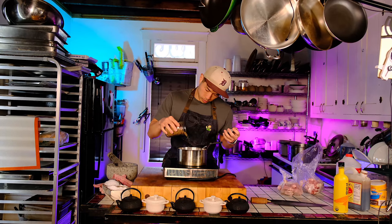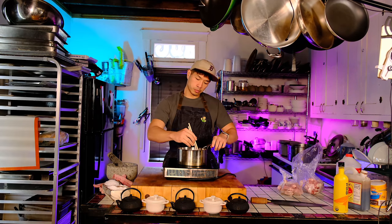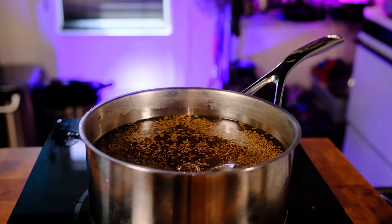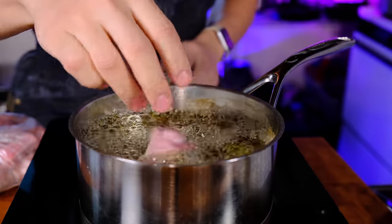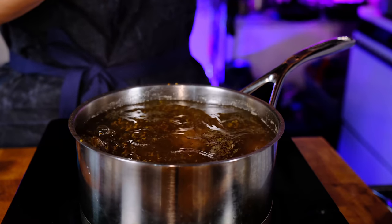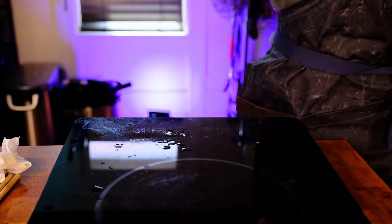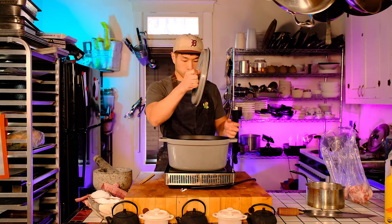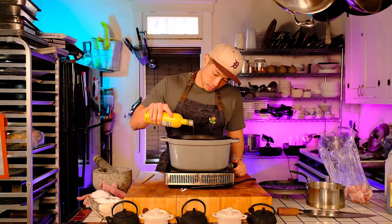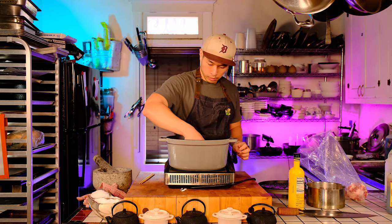My mom always liked to use the smaller oxtails because she enjoys chewing on the bones, which I also do. But I changed her recipe a little bit to make it my own and added larger oxtails as well. I'll pre-cook the smaller oxtails in some boiling anise water. Not only does this help soften the bones and meat, but that licorice-y anise aroma seeps into the bones, making them more flavorful. If you combine that flavor with cooked onions, what it produces in your brain is very similar to the flavor of cooked beef — a Chinese culinary trick that makes beef dishes taste even beefier.